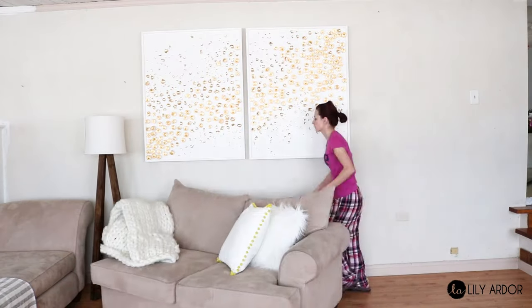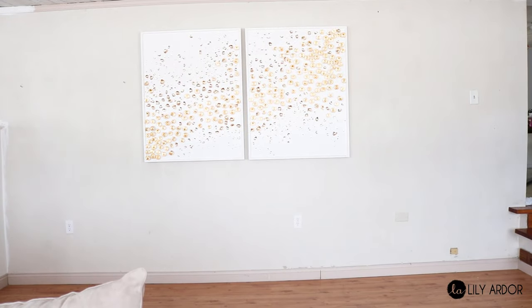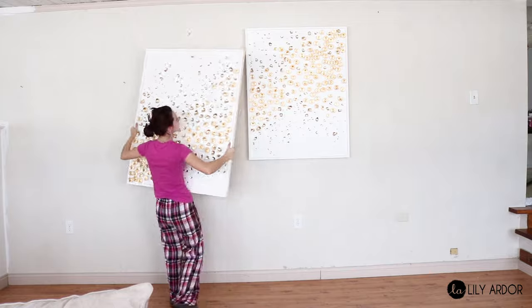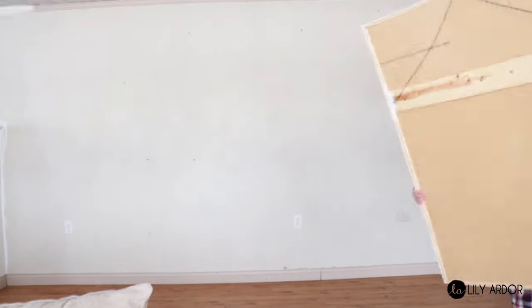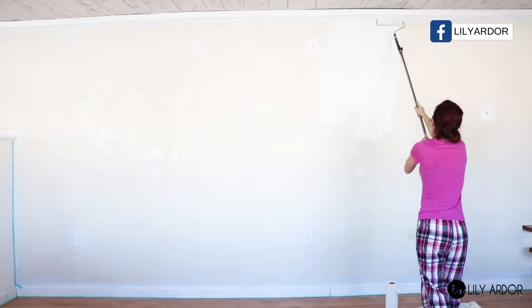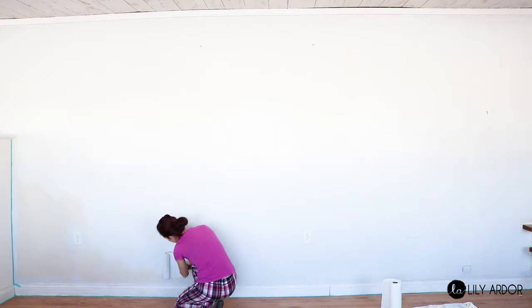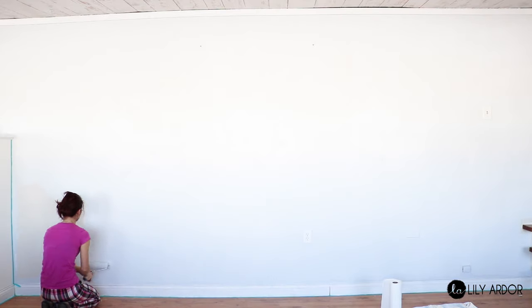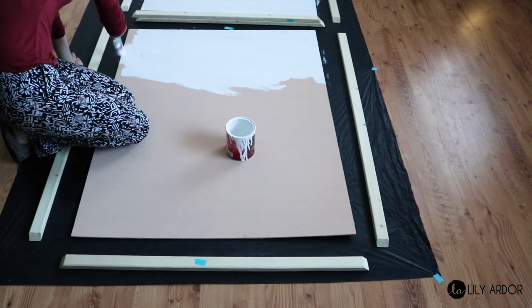This is what my wall looks like just after removing my book page wallpaper, which I put up a few years back. Since I'm aiming for a cleaner look it's not a perfect match. As you can see, it's a pretty long and empty wall, and it wasn't exactly white to start with, so I removed my artwork and gave it a fresh coat of light gray paint.